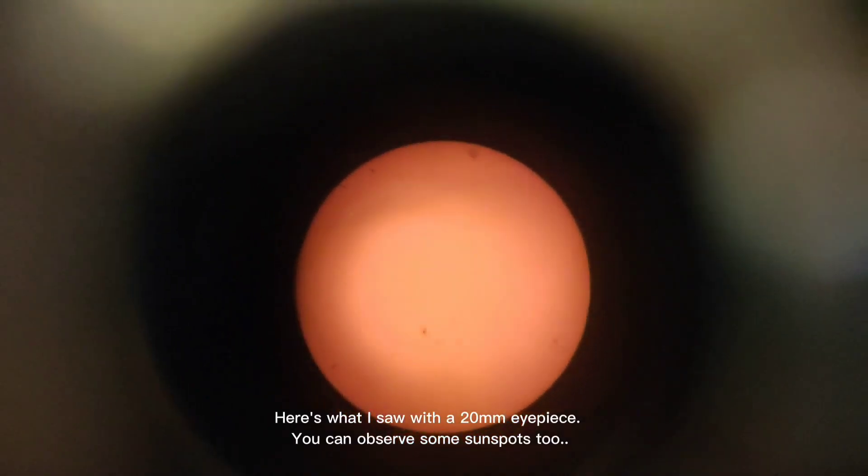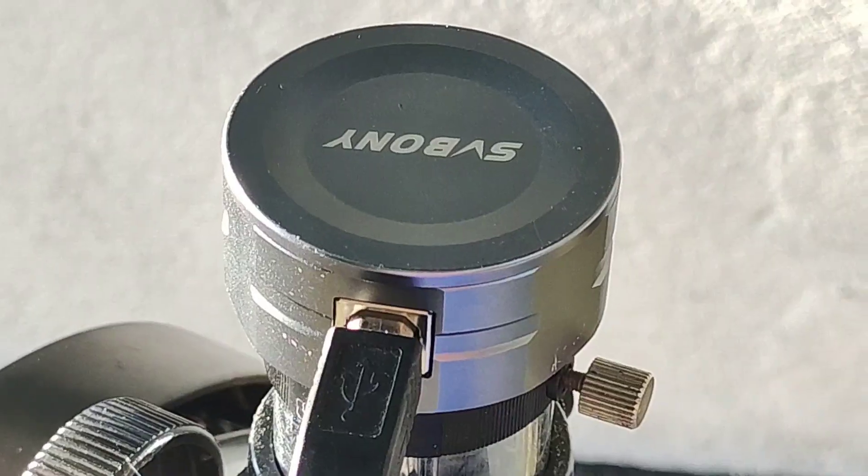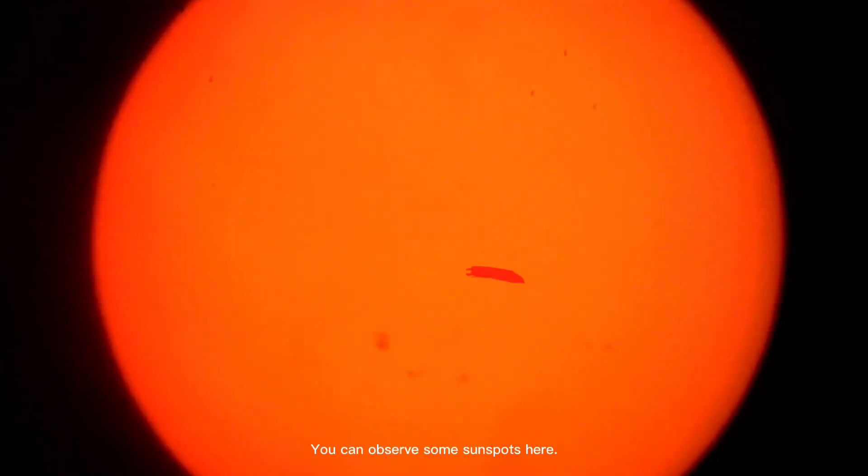Here's what I saw with a 20mm eyepiece — you can observe some sunspots too. Then I put on my SV-105 camera to get a better look, and you can observe some sunspots here as well.